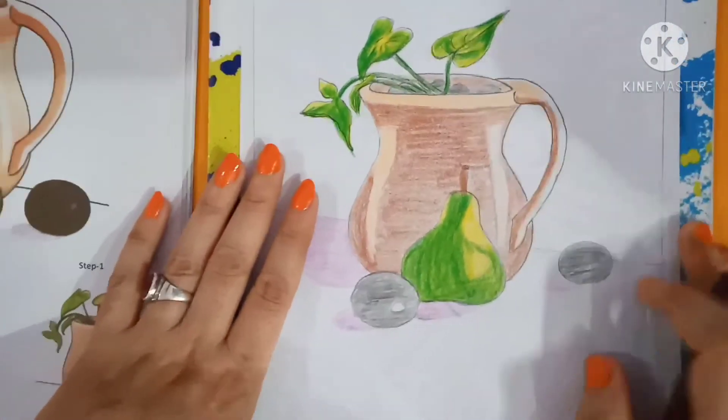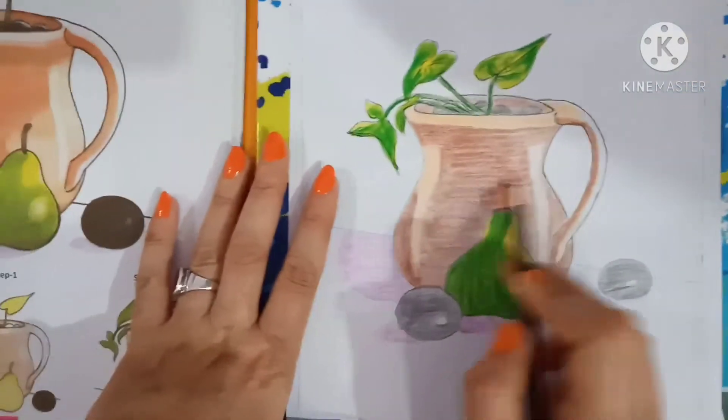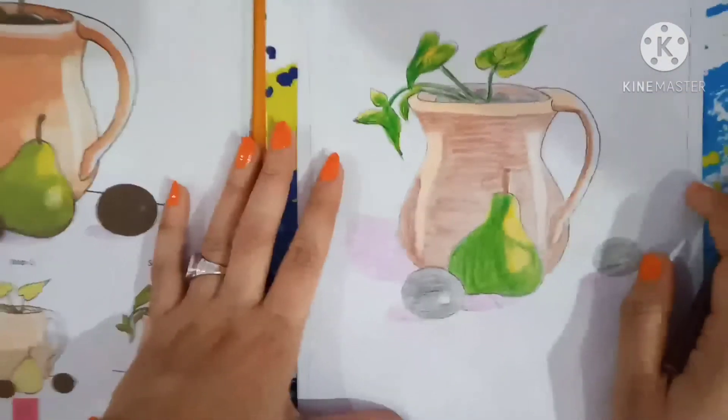Do it at home — use pencil color and shading like this. Bye bye, take care.